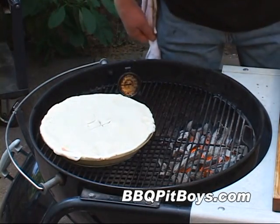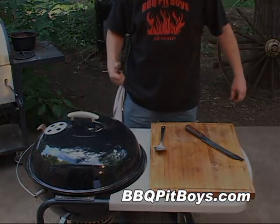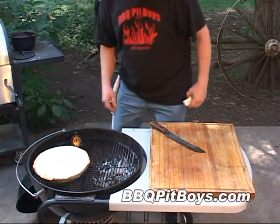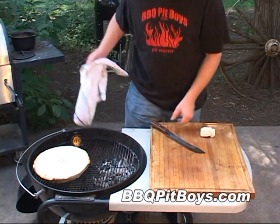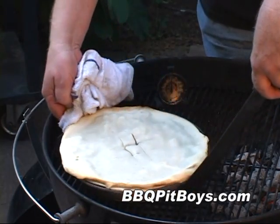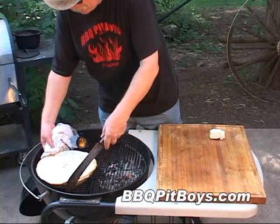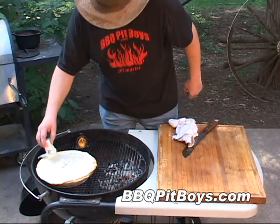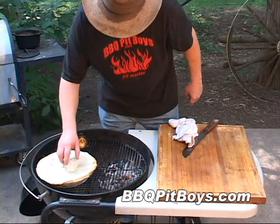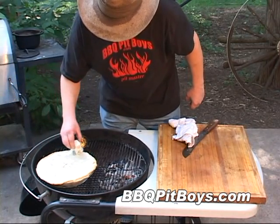We're going to cook this indirect at about 425 degrees — it'll take about a half hour, maybe a little bit longer. Since everything is pre-cooked on the inside, we're just waiting for that dough to brown up. About 20 minutes in, we're going to turn this pie around to get some even cooking. Again, we're at about 425 degrees Fahrenheit. Then I'm going to take some butter and rub it on the top of the pie dough — it'll help it brown up.